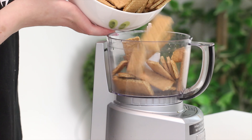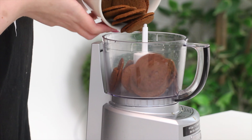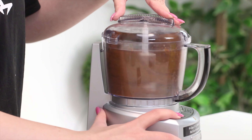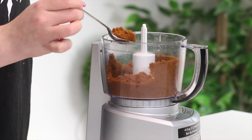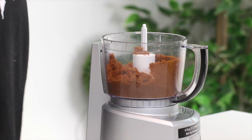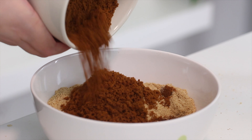First things first, we're going to be making the base of the cheesecake. Usually for my cheesecake I use graham crackers for the base, but we're also going to be adding some ginger snap cookies. What that's going to do is add some depth and warmth to it, really creating a nice fall-flavored crust. Pop some ginger snaps and graham crackers in a blender or food processor and pulse until they resemble a fine crumb. You can also pop them into a ziplock bag and bang them around to crumble them that way.